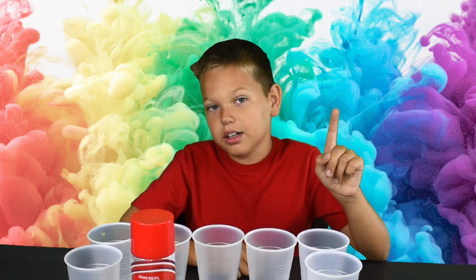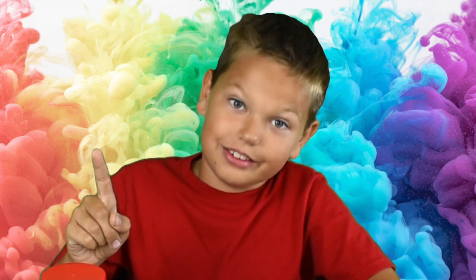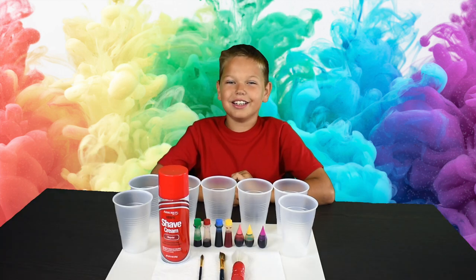But before we start, subscribe to my channel and to my Instagram. Right now. And now let's go.